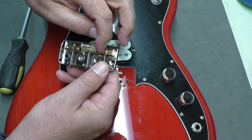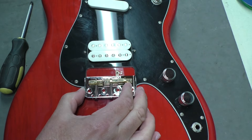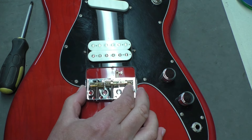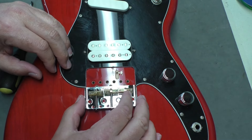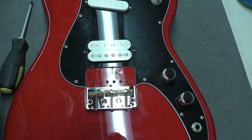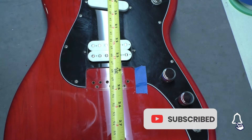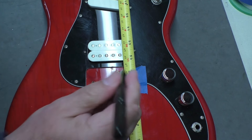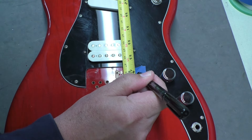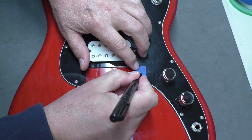I measured and the new bridge is a little bit wider than the opening in the pickguard — maybe a millimeter, millimeter and a half at most. So I'm going to have to widen the pickguard a little bit. Before I do that, I want to take a couple more measurements. I've put a piece of tape on the pickguard and I'm going to measure 24 inches from the face of the nut.